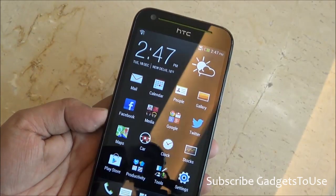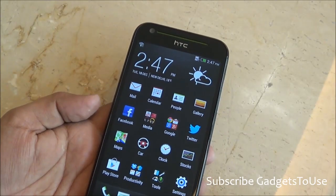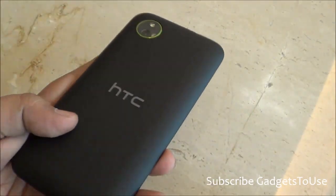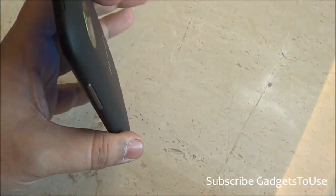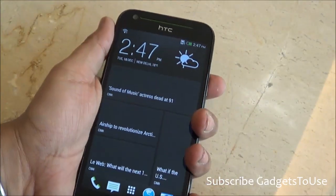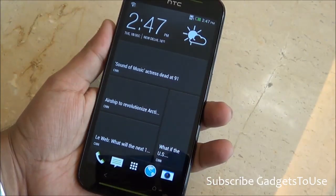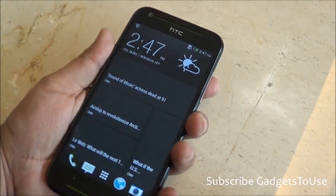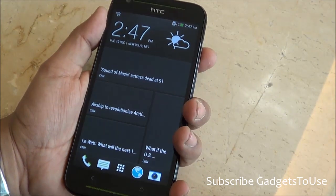In terms of overall specifications, this device looks very good and quite promising. As a 5-inch display device, you can easily hold it in one hand. One thing I do not like much about this device is that it feels slightly heavy, so you will feel the weight when holding it in one hand.